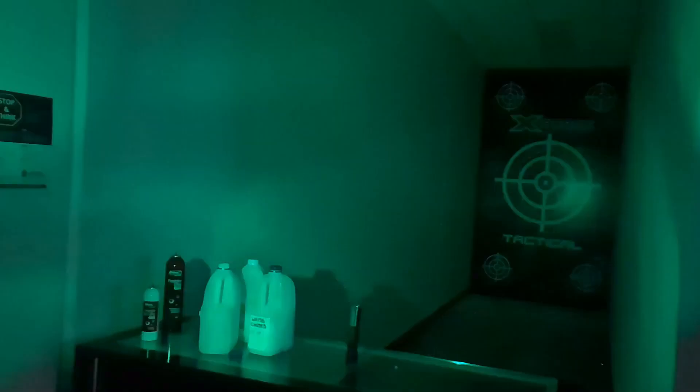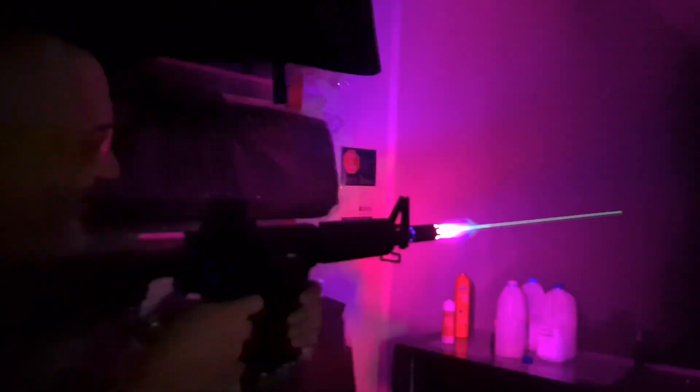Remember guys, if you have photosensitive epilepsy please look away. All right — so that was with the milky whites. Now let's go to the tracer gels. My battery's a bit down but — oh yeah! That, my friend, is the Bifrost tracer.